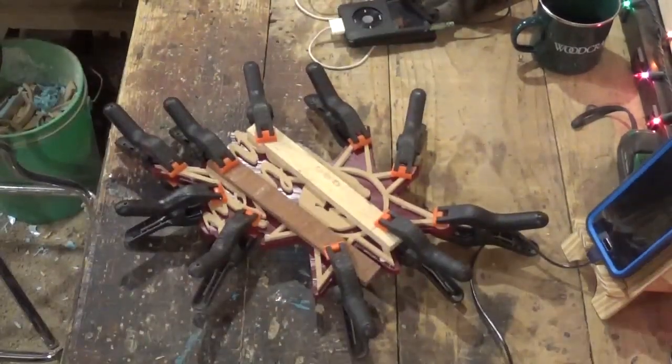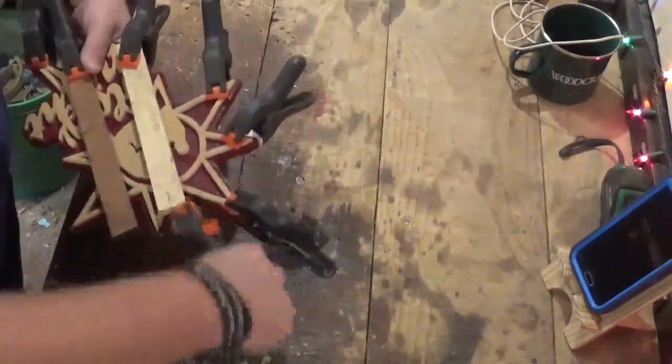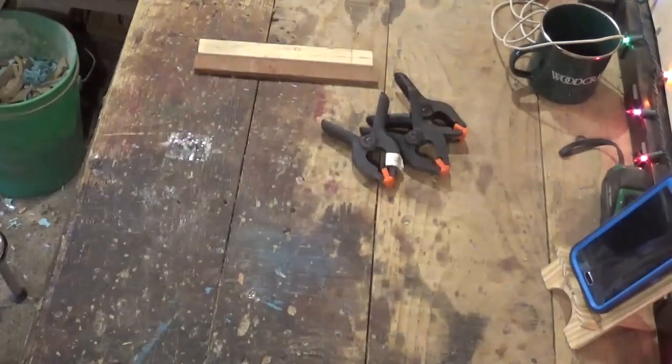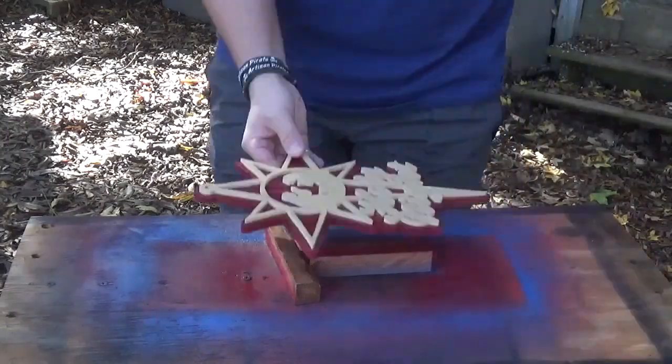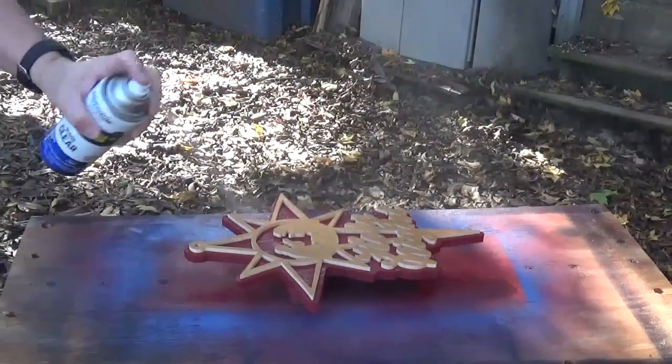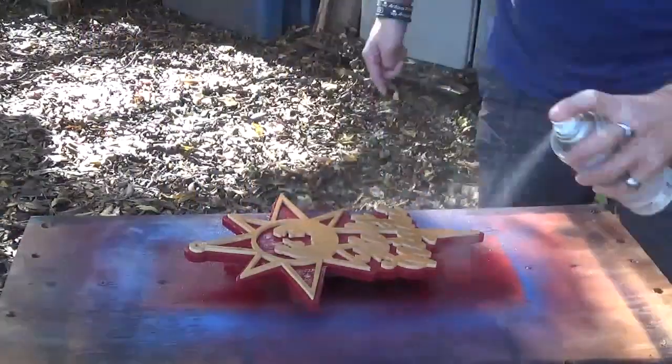After I let that dry for around an hour, I came back and removed the clamps and the strips of wood. Then I took the piece outside one more time to clear coat it with clear coat gloss — gave it a few coats, let that dry, and the project was complete.